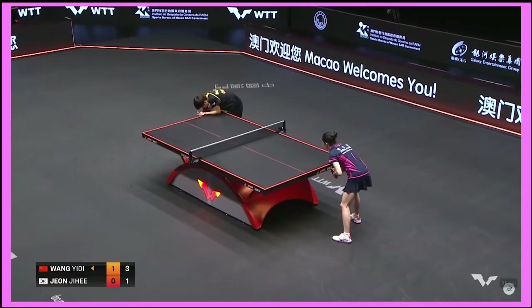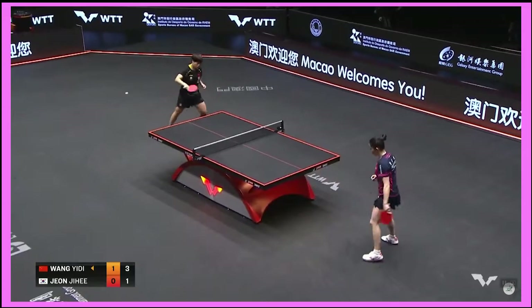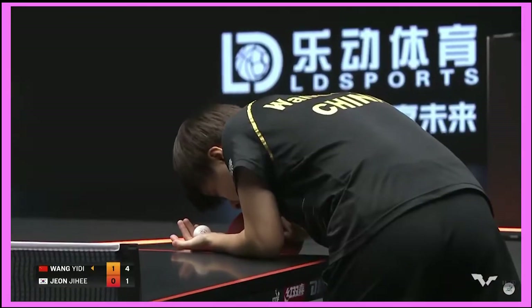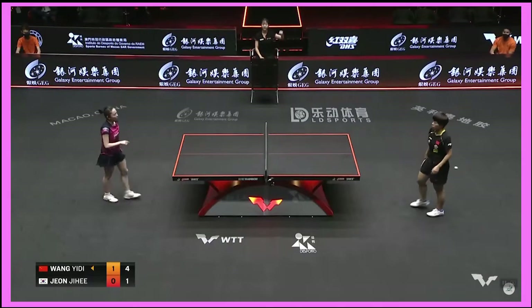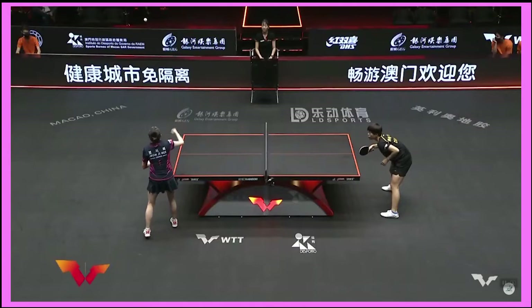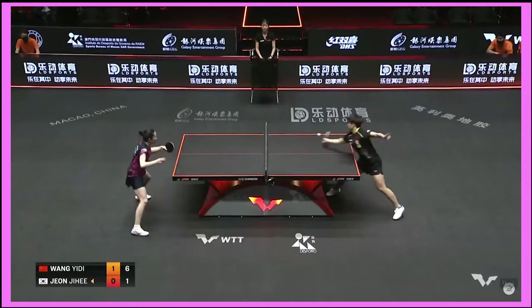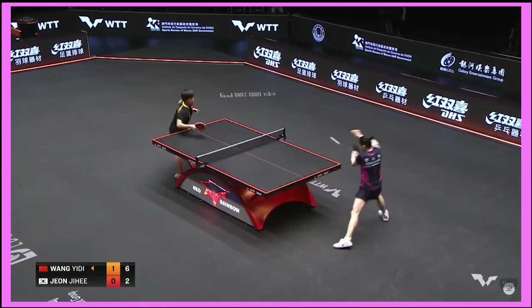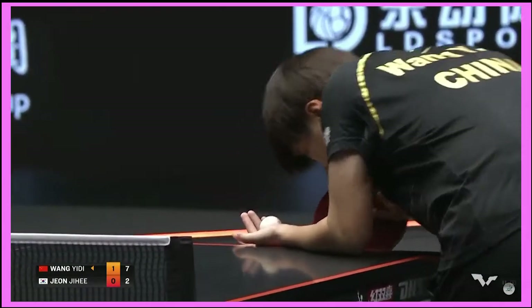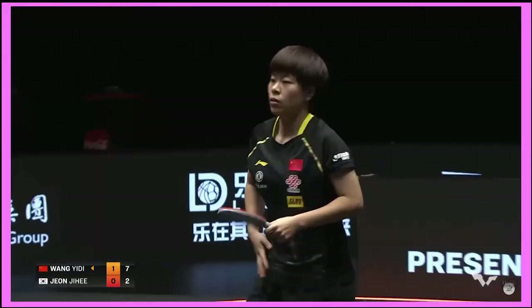She wants to start to get the rhythm, she's trying to find it, she's trying to get going. But right now Wang Yidi's departments — the backhand, the forehand, the serve receive — it's just tough. Wang Yidi is really comfortable playing against left-handers, she's attacking the forehand wide out the forehand.